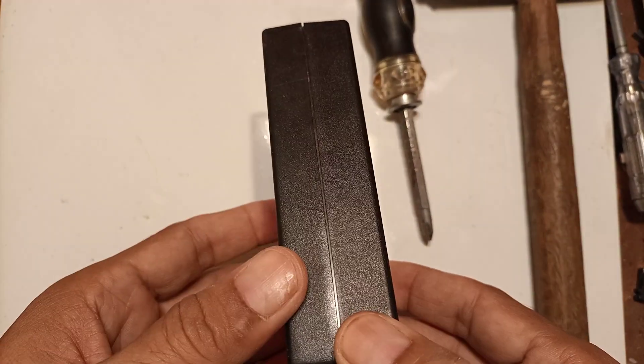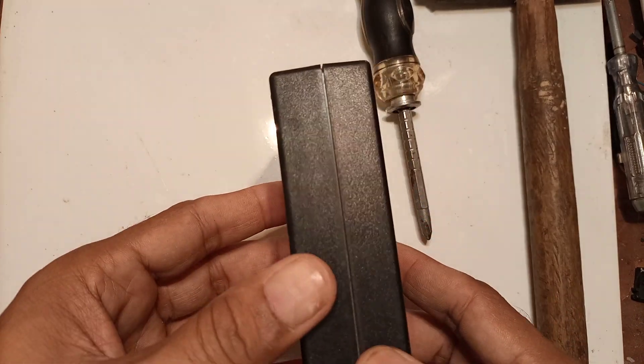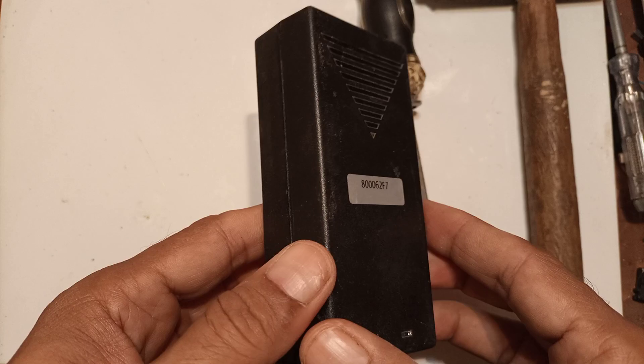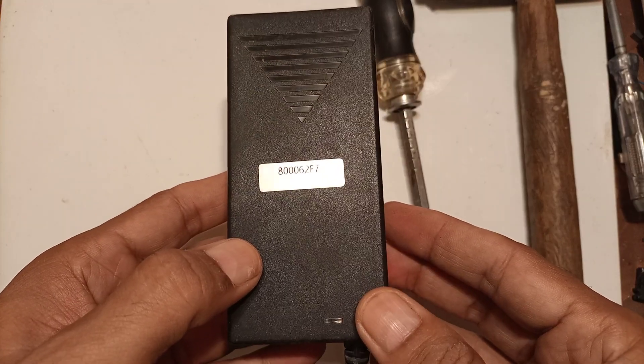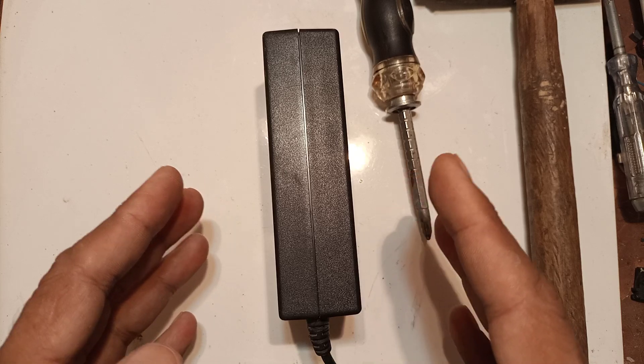So what I am going to do is crack it open in front of you. For many people this is a problem, and one of my subscribers commented asking how to do it. So now I am going to show you the technique, how to do it easily.